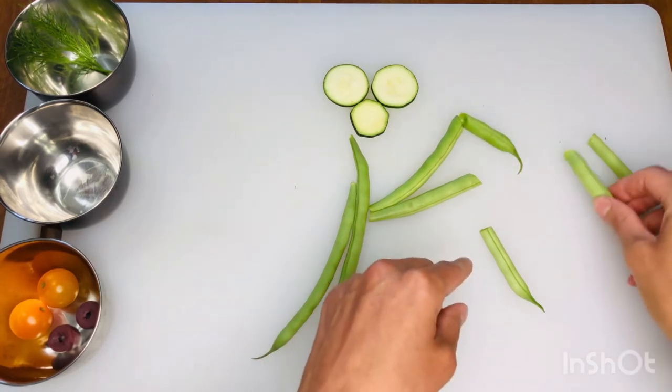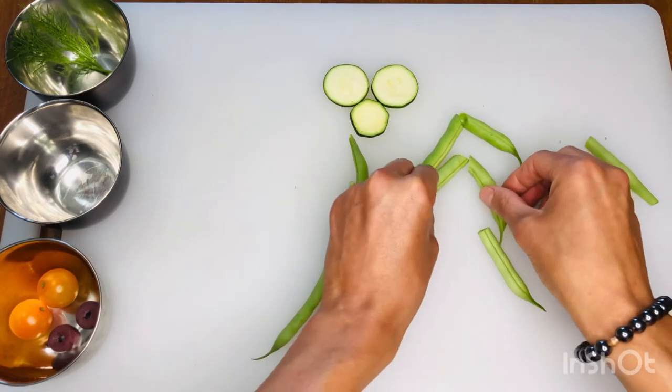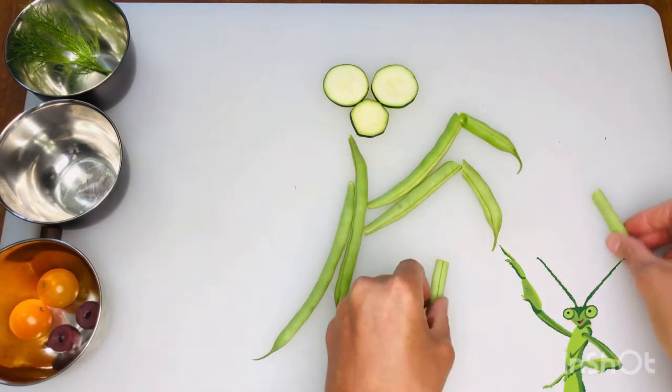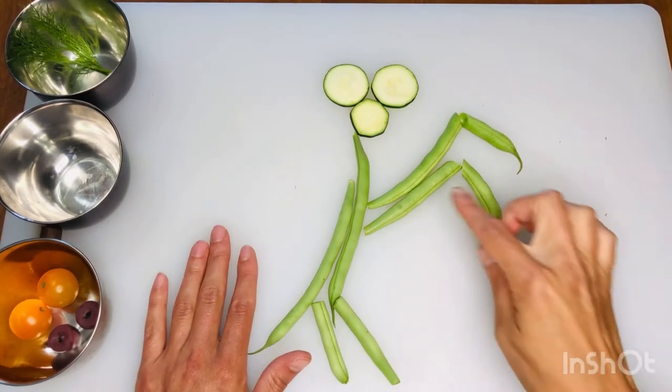Next I'm going to grab the two other bean halves that have the little curves at the end of them. These are going to work great as my praying mantis's arms — or we could call them forelegs. They have that cool little curve that mantises have. My other two beans I'm going to place down below as the legs.